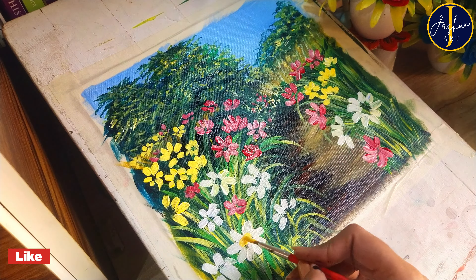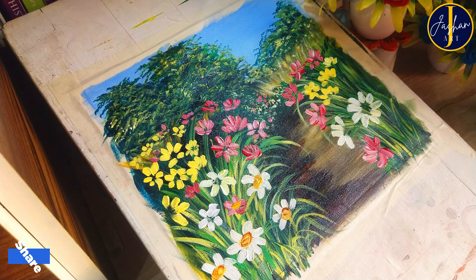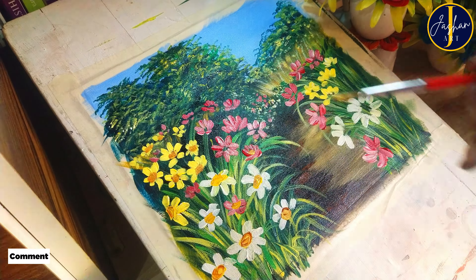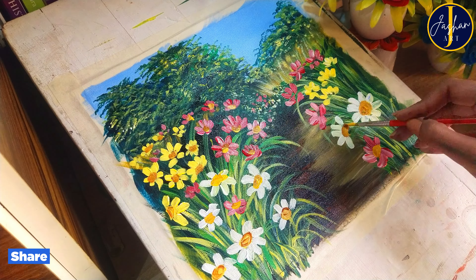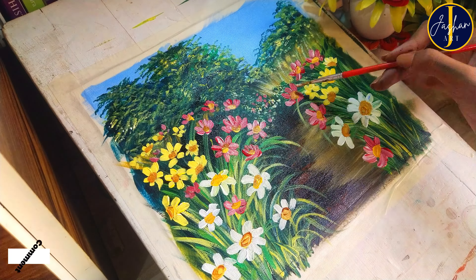After this I mixed sienna and yellow paint together and completed the flowers by painting the center part. All my flowers are really looking adorable — these are super beautiful.